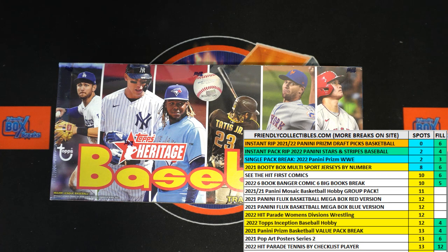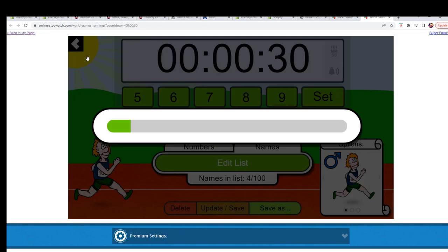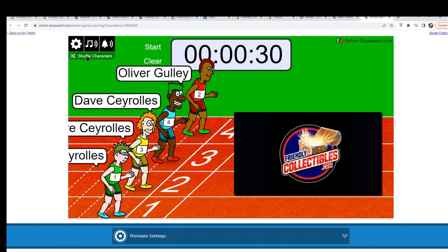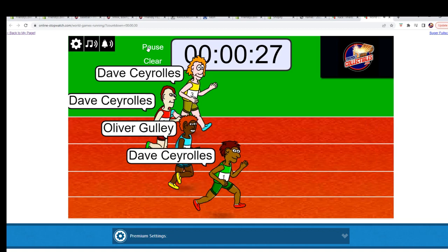All right, here we go. We've got a filler race — this is filler C for 2022 Topps Heritage Baseball hobby box 208. We are going to shuffle them up seven times and send them on their way. Let's switch over to the race screen and do this. Seven times: one, two, three, four, five, six, and seven — and they are off!